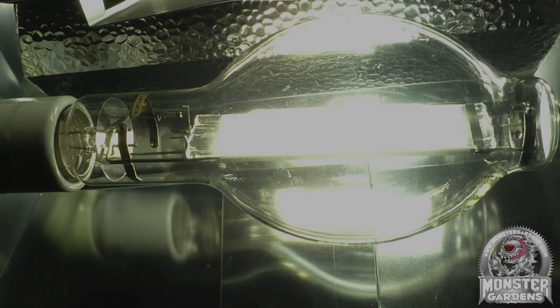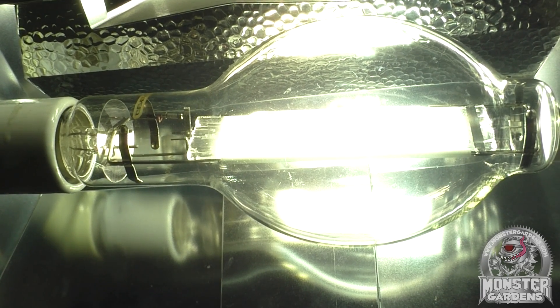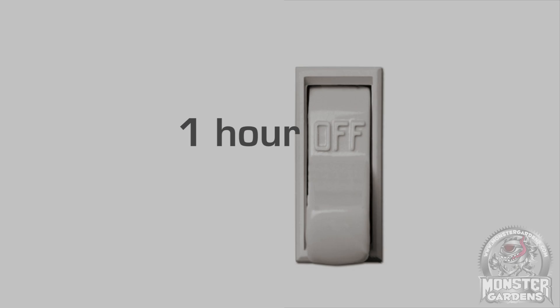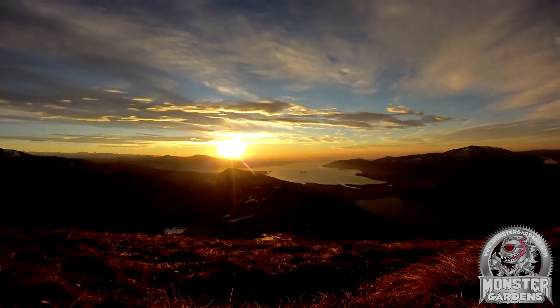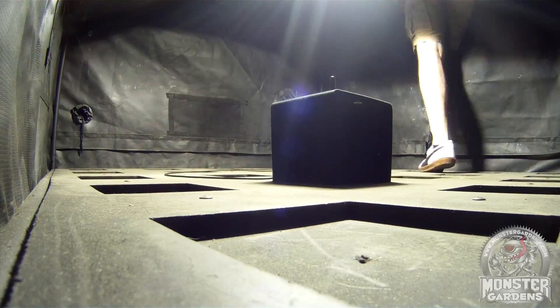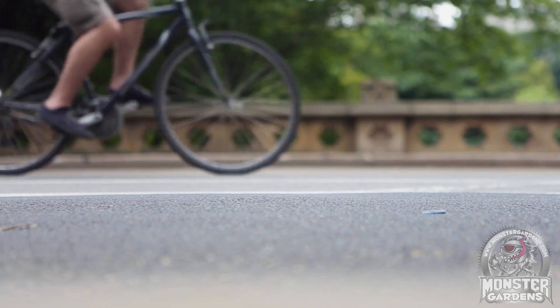In talking about bulb life, I should also mention that all the output figures I could find seem to be measured on a cycle of 11 hours on and 1 hour off, which seems to be quite the standard. The problem is that growers use cycles much more along the lines of 12 hours on and 12 hours off. As far as I can tell, no one has data on how long an MH bulb will last in a 12-12 cycle, but we're trying to work out a test for a later episode.